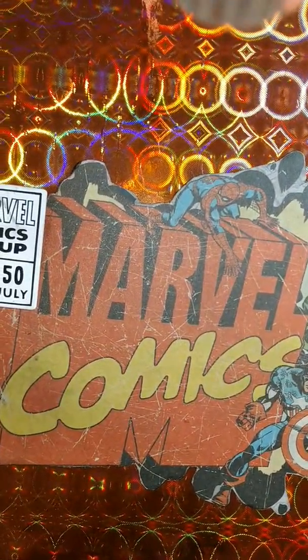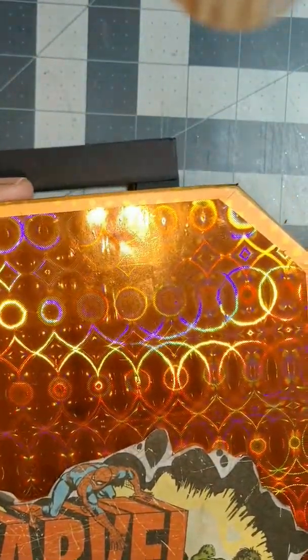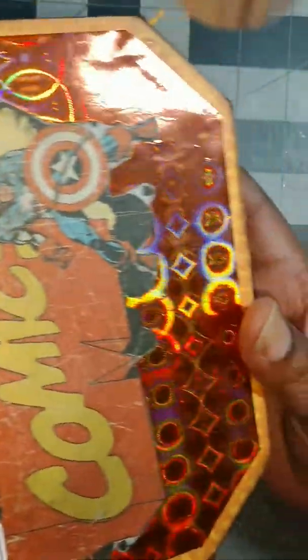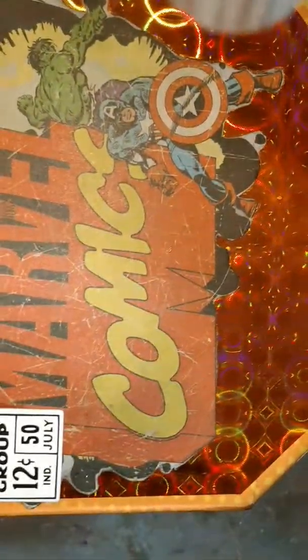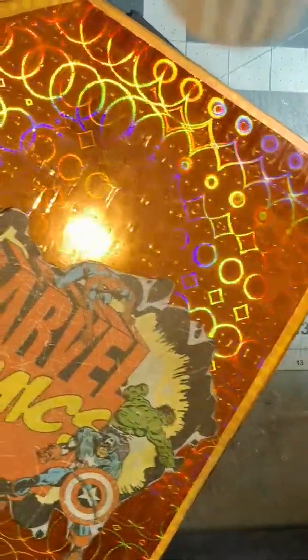You can't see this because this is huge, but this is a suitcase — yes, it is a suitcase! It has wheels on it. It is zippered and it is made out of chipboard and paper.